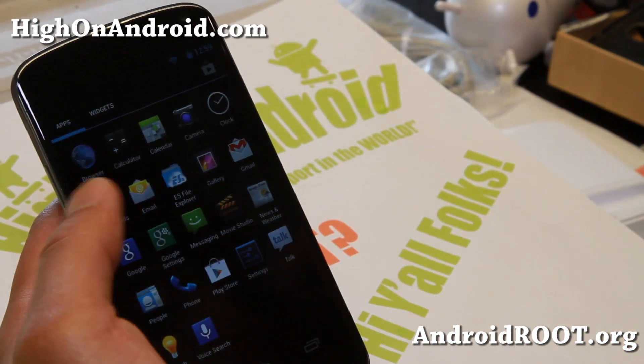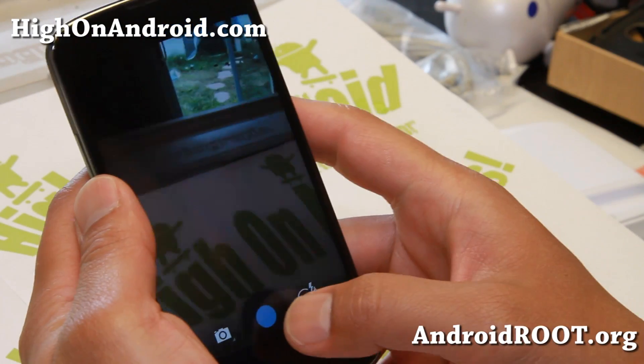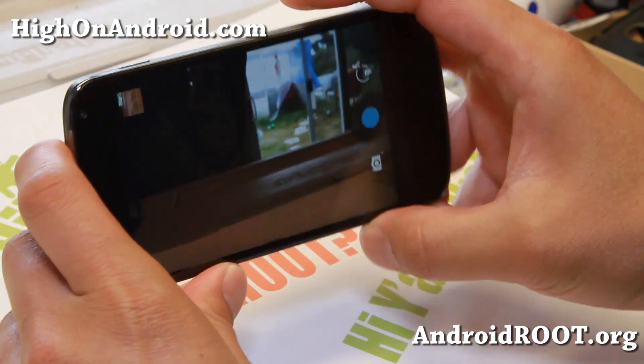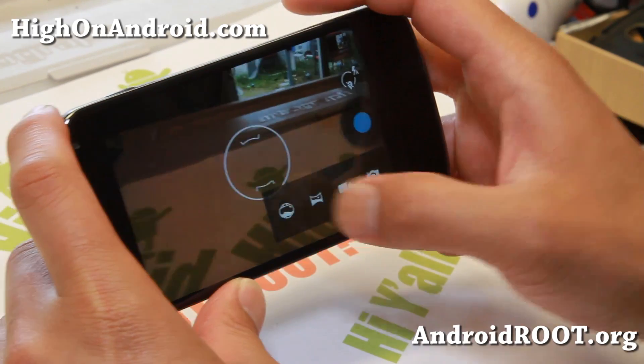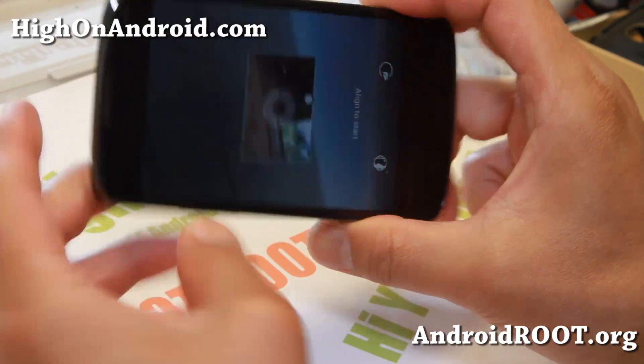Let me go ahead and just open the camera to show you that I have it working. Something was wrong with that ROM. There we go — so it's working fine here, and you'll get the new Photosphere camera. So anybody can install it, go ahead and install it.